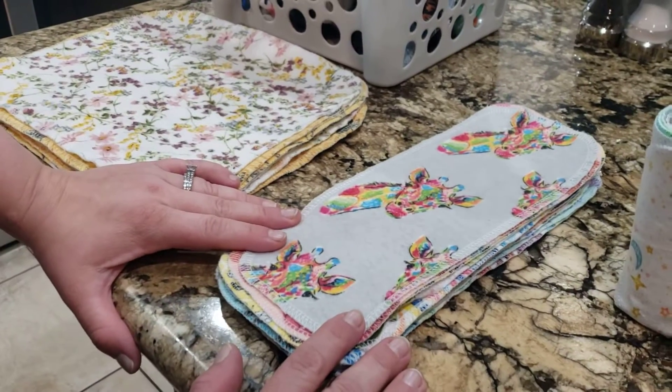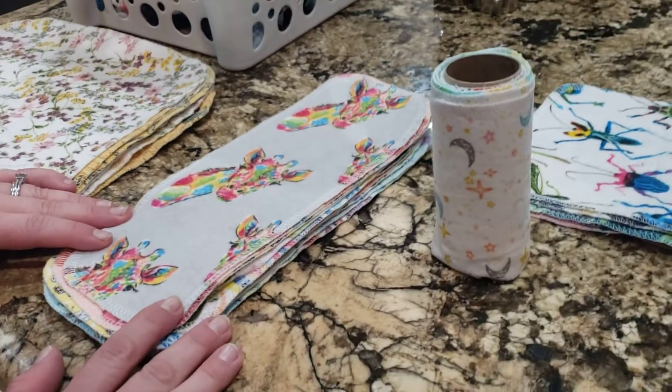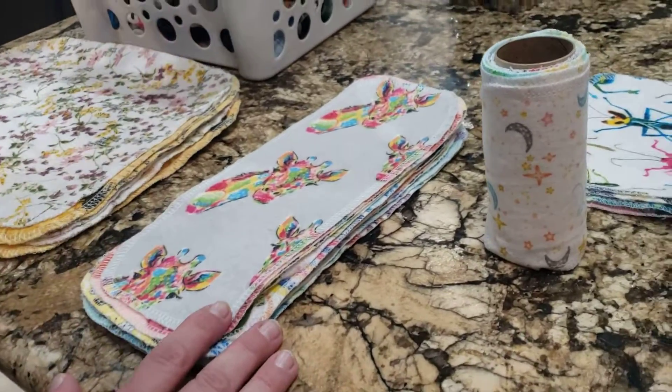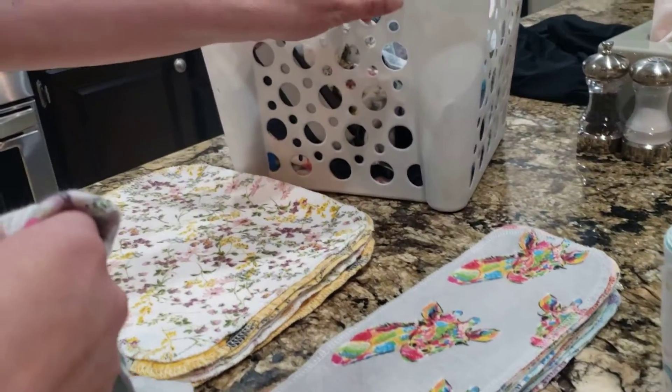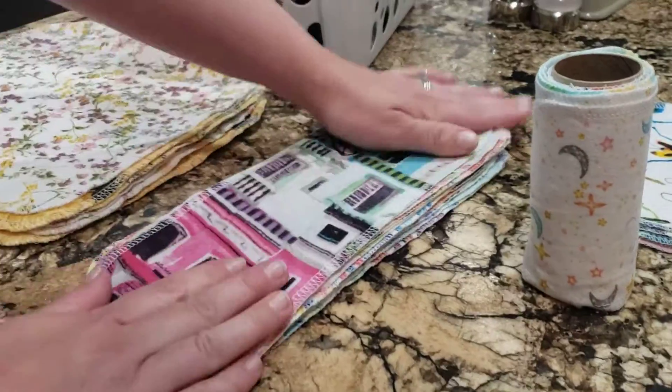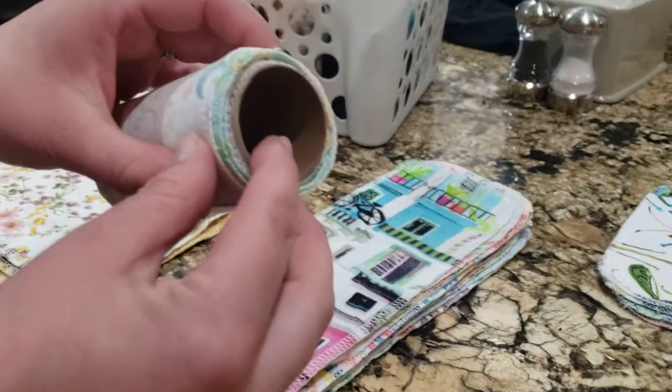I just wanted to make a quick video to show you exactly how I roll up my unpaper toilet paper when it's finished. I have a whole basket of these cloths that are clean now, so I'm going to reassemble them and show you just how easy it is to do. This is your toilet paper roll.